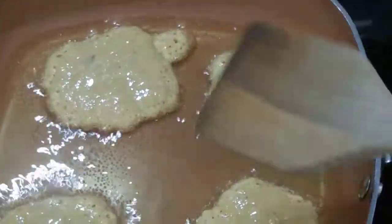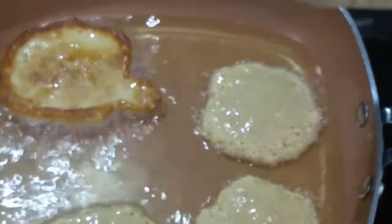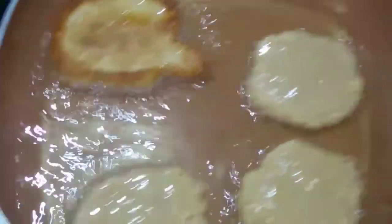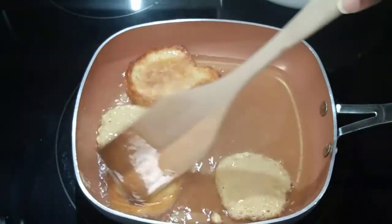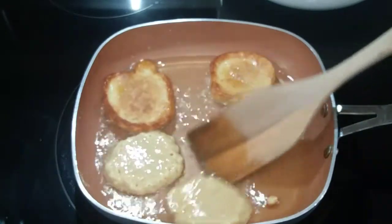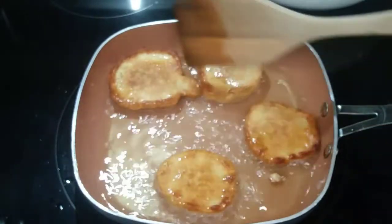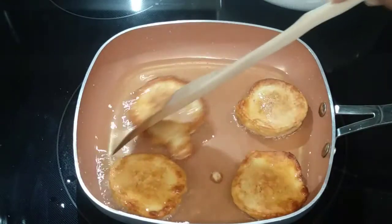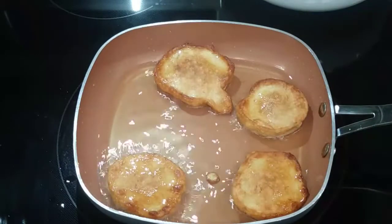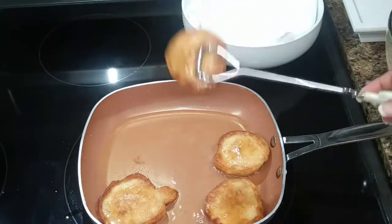When it starts to bubble around the sides, check to see if it is getting brown underneath. Then you are going to turn it and allow the other side to cook up and brown as well. There is one way to test if it is properly fried, and I am going to show you with the last one — when I am removing it or before I remove it from the pan, you will see how I test it to make sure it is properly fried.